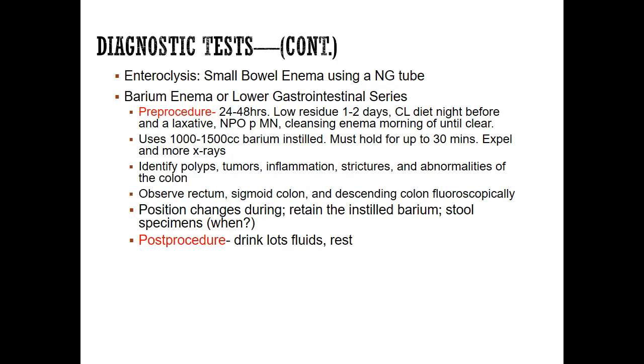After expelling the barium, more x-rays are taken. The patient may need to turn into different positions to get various views. They're looking for tumors, polyps, strictures, inflammation, and abnormalities — also using fluoro. Post-procedure, make sure the patient drinks lots of fluid, gets some rest, because they'll be exhausted. Stool specimens are obtained after the barium clears. Most patients having GI procedures are having multiple tests, so stool specimens are typically part of the full set of orders.